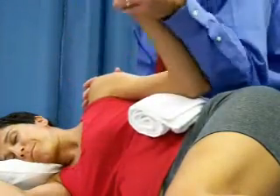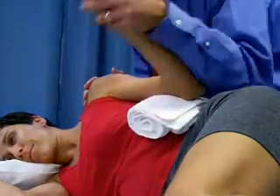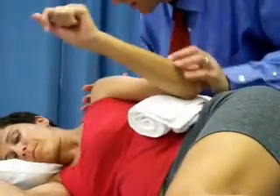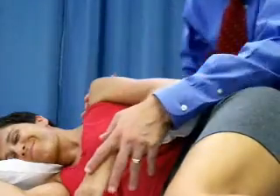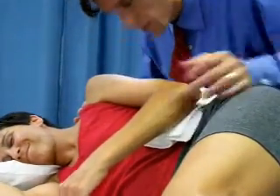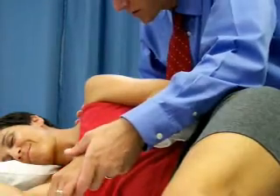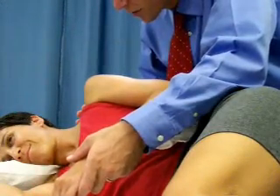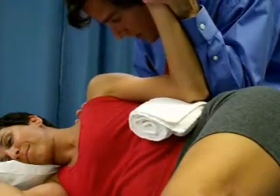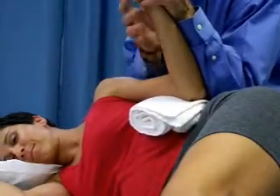I'm going to bring Maria's arm up and fully rotate it, just like so. I've got a hand here making sure that she's not rotating her shoulder, and I'm just going to lift — so don't try to help, I'll do all the work — and I'll get her up here to where I feel that nice end feel, and I'll just hold her there.